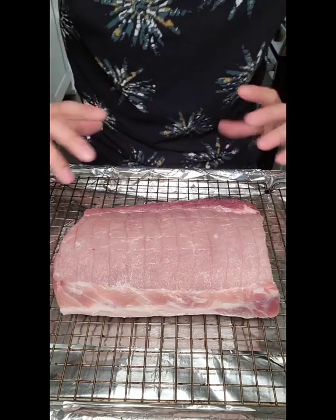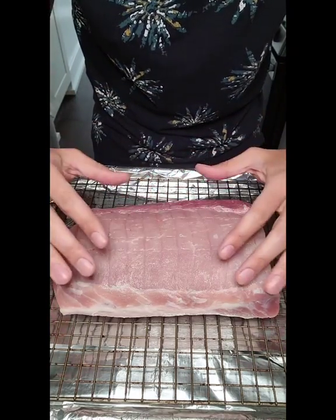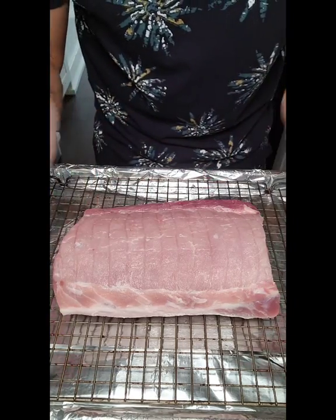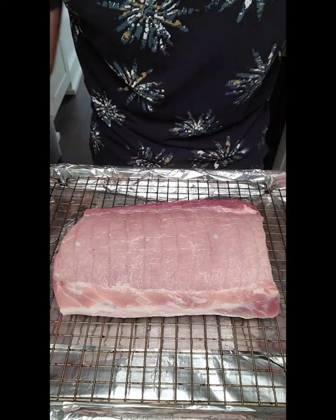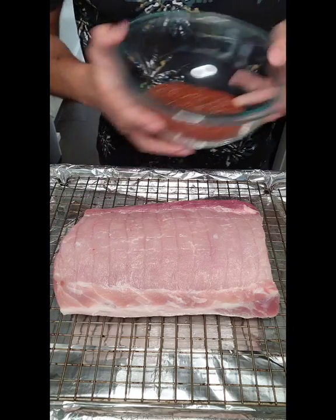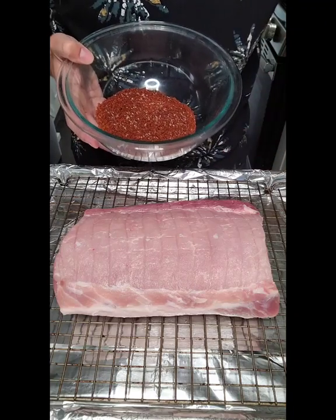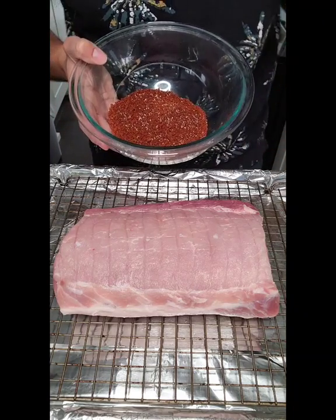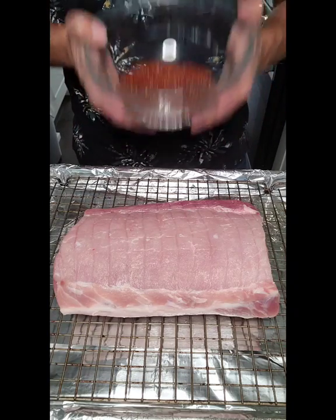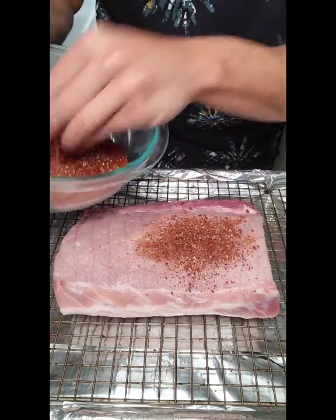Now it's time to season our pork loin. I flipped it upside down so I put the fat side on the bottom. This is just for seasoning — I want to season the bottom first, then I'm going to flip it and season the top. That way I only have to flip it one time and most of my seasoning stays on. The more you move it, the more stuff is going to shake off your pork loin. I patted it dry, and here is what I'm using for my rub: dark brown sugar, Cuban coffee of course, kosher salt, smoked paprika, and black pepper. Really simple — all ingredients I had in my pantry.